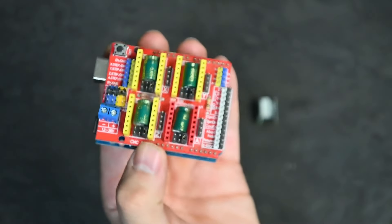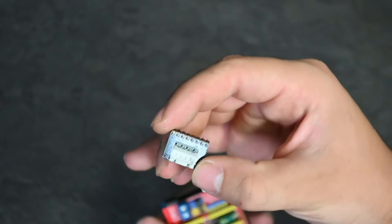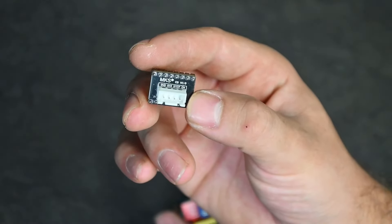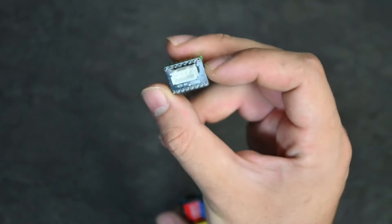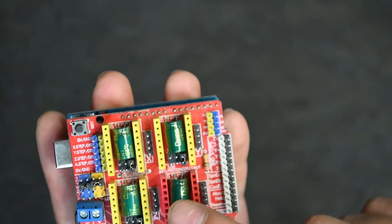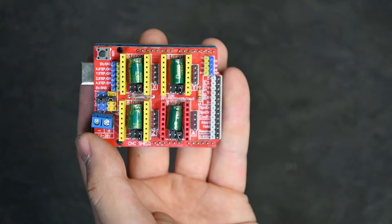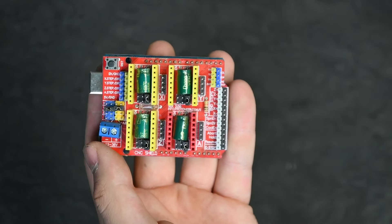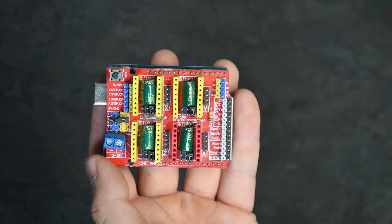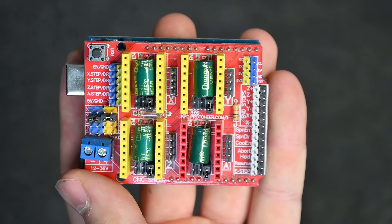The CNC shield and Arduino are now connected. Next is your breakout board — here comes a very important thing that a lot of people make a mistake on, because this board can fit in both ways, flipped upside down or right side up. You'll see there are red pins and yellow pins. The yellow pins are your Z, Y, and X axis, which we will be using. We'll be using the Z axis for this video.